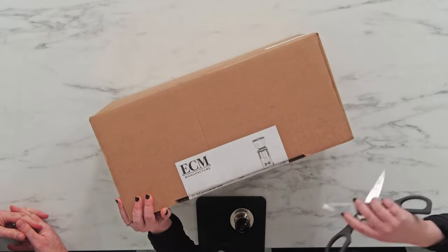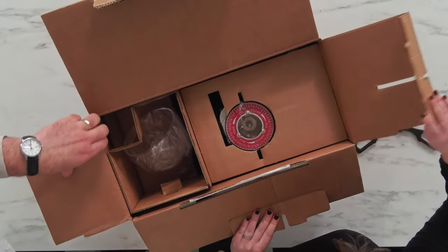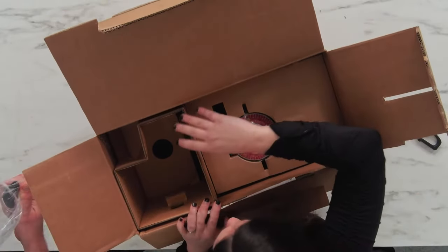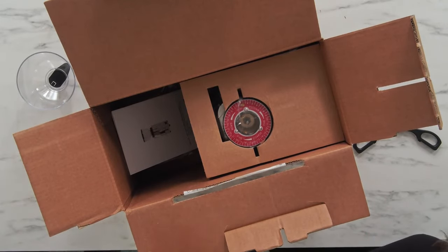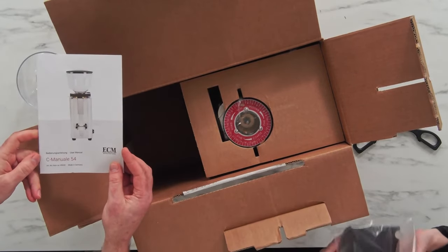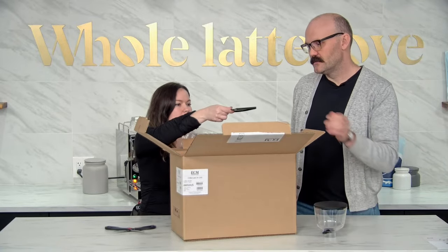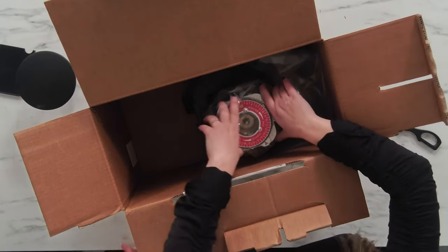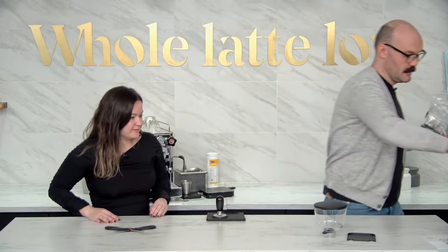Missy slices open the box and we get started. In the box we have our bean hopper — it's a 250 gram bean hopper. For the size of this grinder that's actually pretty large, but it doesn't feel too big either. We also have the manual, the bean hopper lid, and a little coffee catch tray.